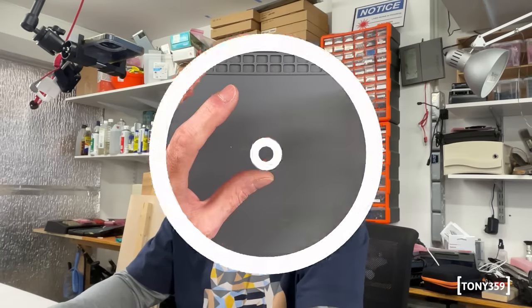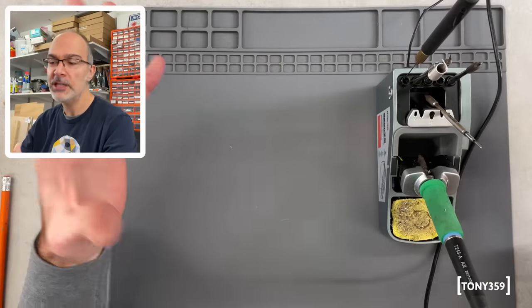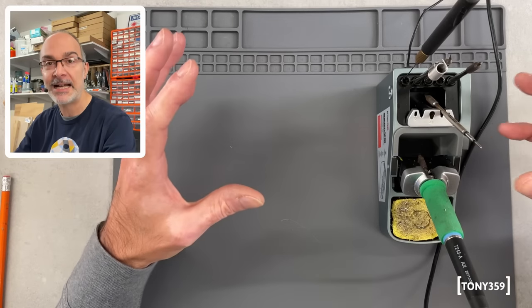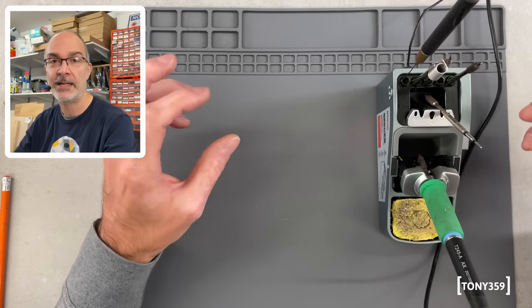I would say let's begin with what I like about this machine, and then we'll move to what I don't like. As a starting point, I love the soldering station. I know this might not be very consistent with the thumbnail or the title of this video, but we'll get to that in a minute. I've used this station for some extensive soldering work, including something for work, and I really like it.